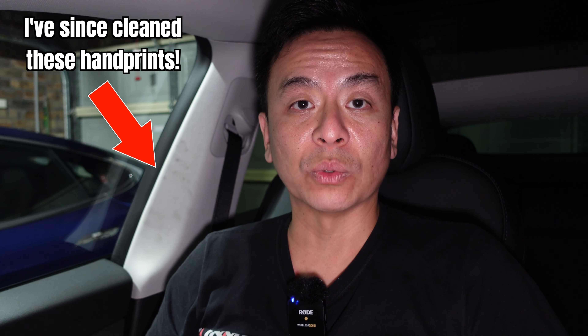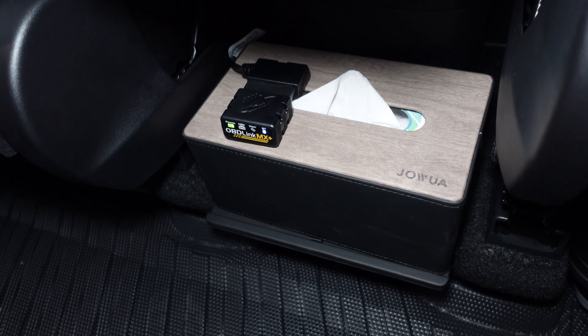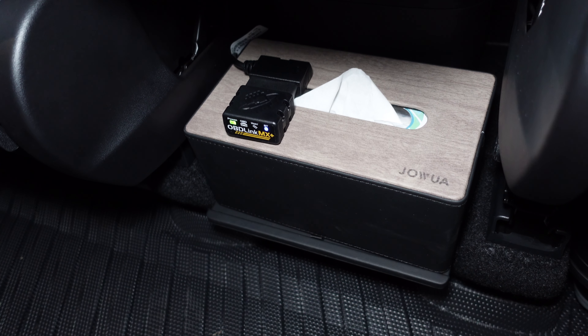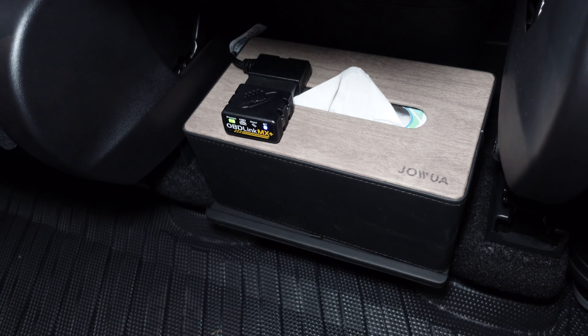I thought today might be a good chance to have a look at the battery using the Scan My Tesla app and also the OBD Link MX Plus Bluetooth adapter, which is plugged into the CAN bus port of our Tesla Model Y, found in between the two seats accessed from the second row of the vehicle.